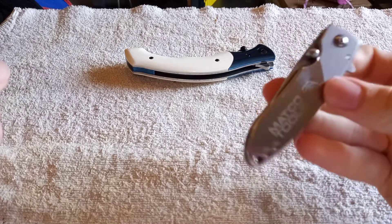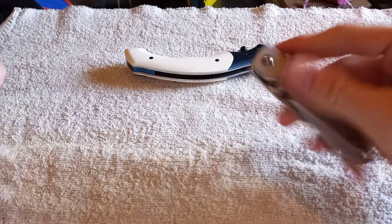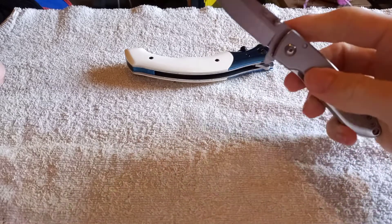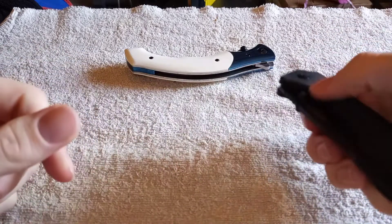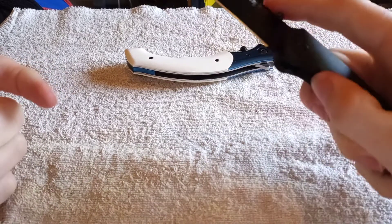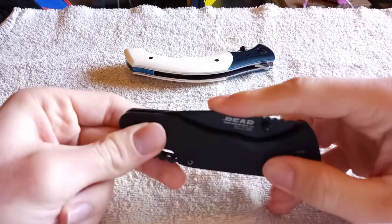The Matco tool knife — spring assist is weak, got to bring it up, but it requires absolutely no effort to close, so it requires a little bit of a wrist flick. And then we got the Bear Edge — big boy. Opens with thumb studs only and comes out with authority, liner lock. This one requires a lot of effort to close.